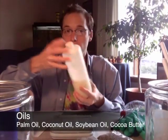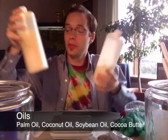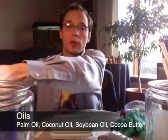This soap is going to have just the standard three types of oils for a good bar of soap: palm oil, coconut oil, and soybean oil. We're also going to be including some cocoa butter for the super fatting, as well as vitamin E, some lavender flowers, and a peach coloring.